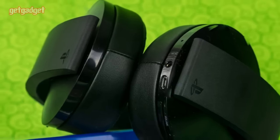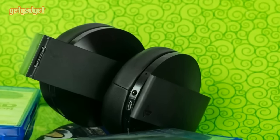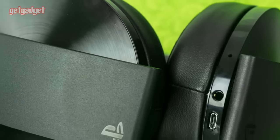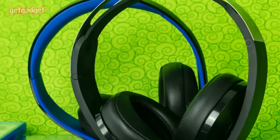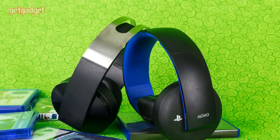In terms of construction, the Platinum definitely feels more solid than its predecessor, but it isn't quite as premium as the name suggests. For instance, the only non-plastic bit is a brushed aluminum band connecting the two arms. The only foam padding is on the ear cups, and instead of offering cushioning on the headband, there's a flexible rubber strap that's supposed to stretch to accommodate your noggin.